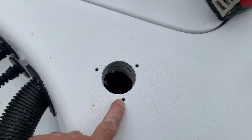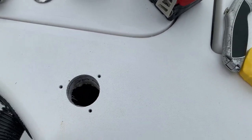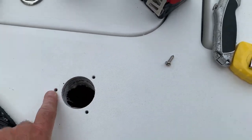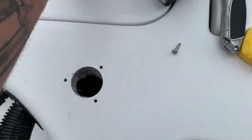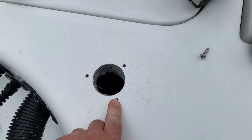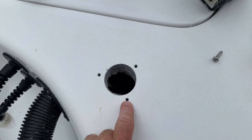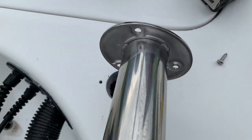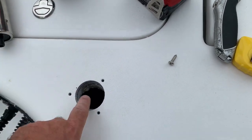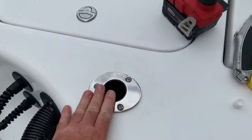I marked out the holes, used a drill bit matched to these number 12 3/4 inch screws, then used a countersink — gave it a little countersink around the edge so it doesn't crack the gel coat. Now I'm going to use some adhesive sealant to fill in the screw holes and also around the base of the rod holder so I don't get water down into the boat. And the first one's in — solid, sealed up nice.